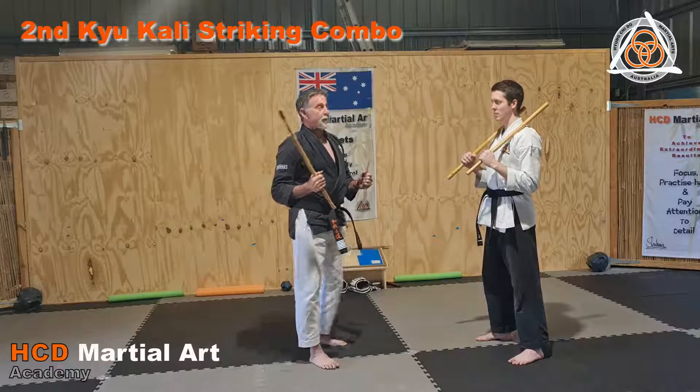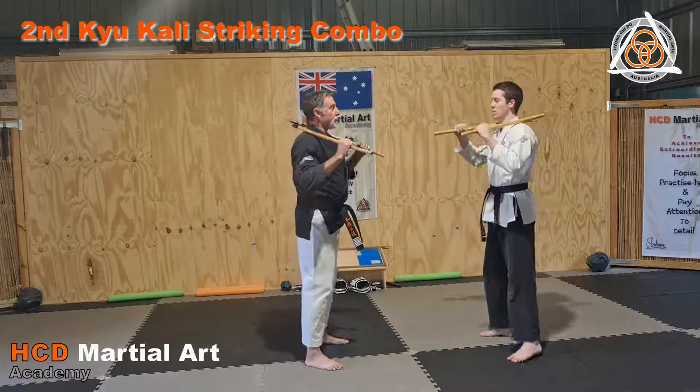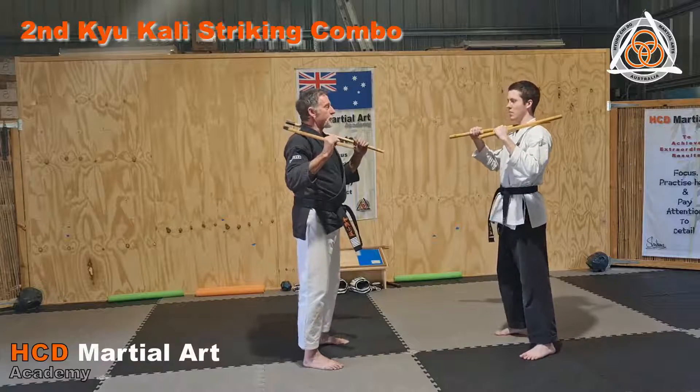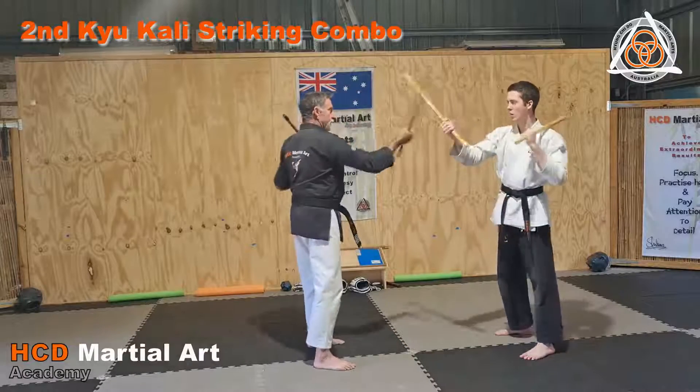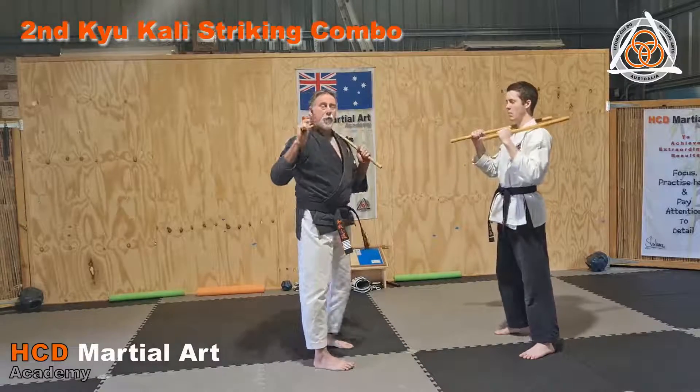There's a Kali drill. We're going to start with the first one, and all we're going to do is strike the Kali. We're going to do it four times: one, two, three, four. That's the number one Kali drill.